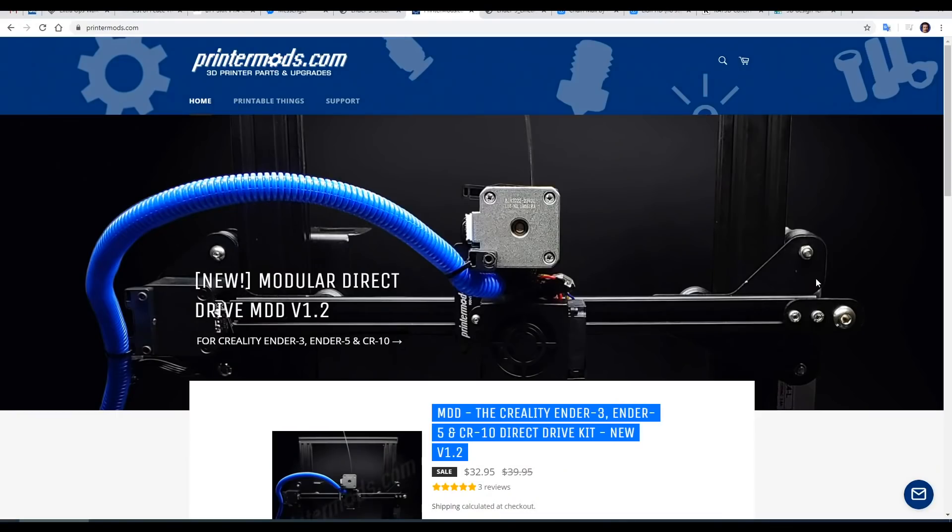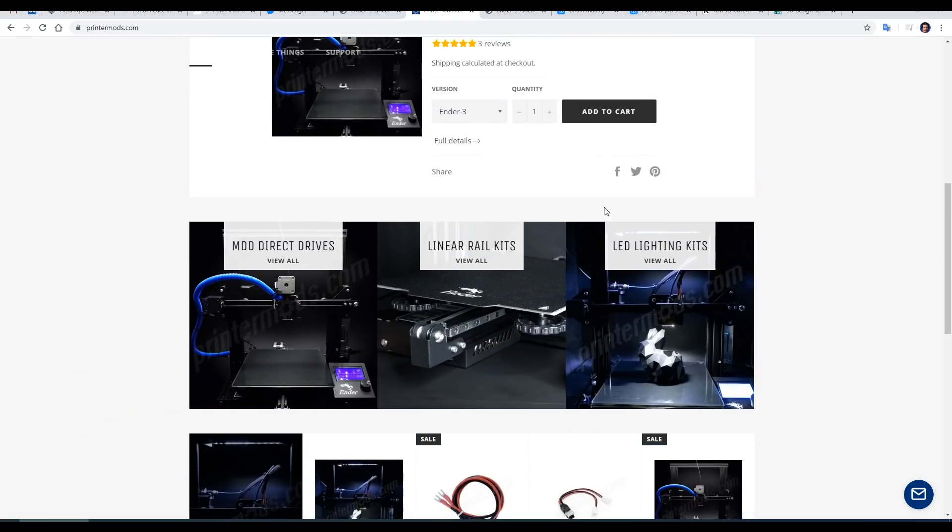Here we are on the PrinterMods.com website and we can see at the top the product we'll be featuring in this video. If we scroll down we'll see there are LED lighting kits I've previously featured as well as linear rail kits that we'll be looking at in the future.